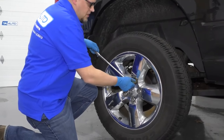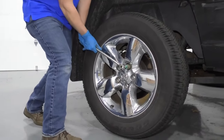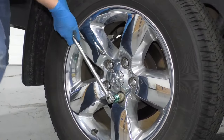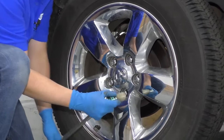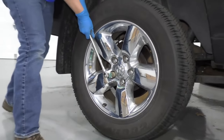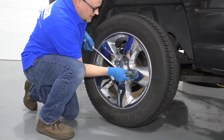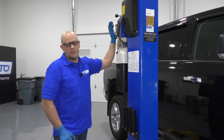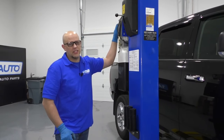We're going to loosen these lug nuts up. We're going to use a 7/8 socket. You can also use a 22 millimeter socket and a breaker bar. You just want to crack them free before we raise the vehicle. I'm going to raise and support the vehicle. We're using a two-post lift. If you're doing this at your house, you can use a jack and jack stands.